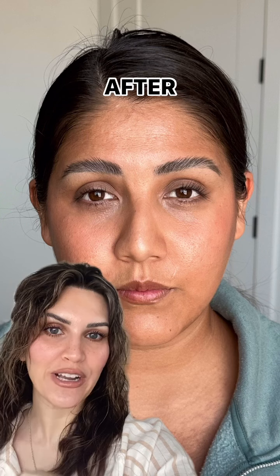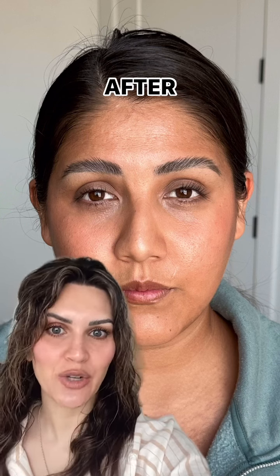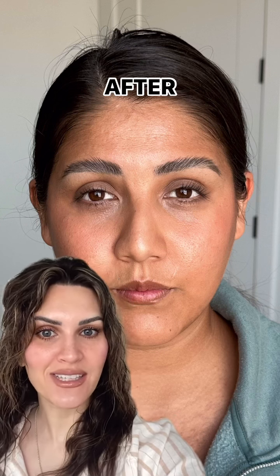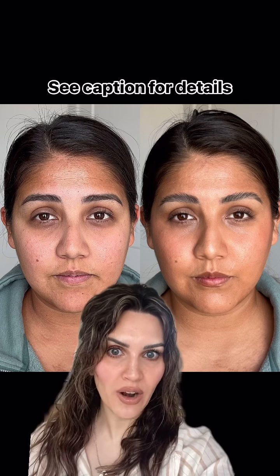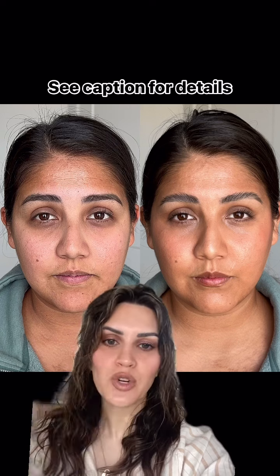Do you guys see how freaking beautiful this is? And the best part is there's zero texture. We didn't use concealer — we used color science and we balanced the light and dark first. Look at how gorgeous her skin looks, how smooth her under eyes look. Yes, she still has a little natural darkness there, but it is beautiful.